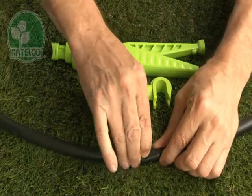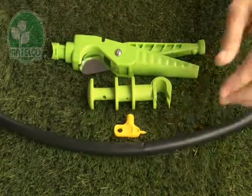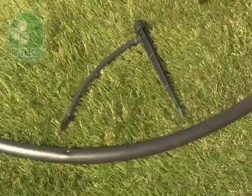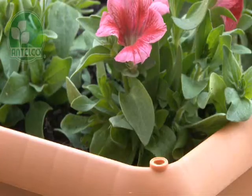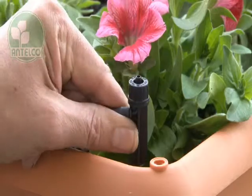punch a hole in your LDPE lateral using an Antilco key punch, pocket punch or punch and cut. Then insert the joiner barb into the pre-punched hole and push the spike into the desired location in the garden.